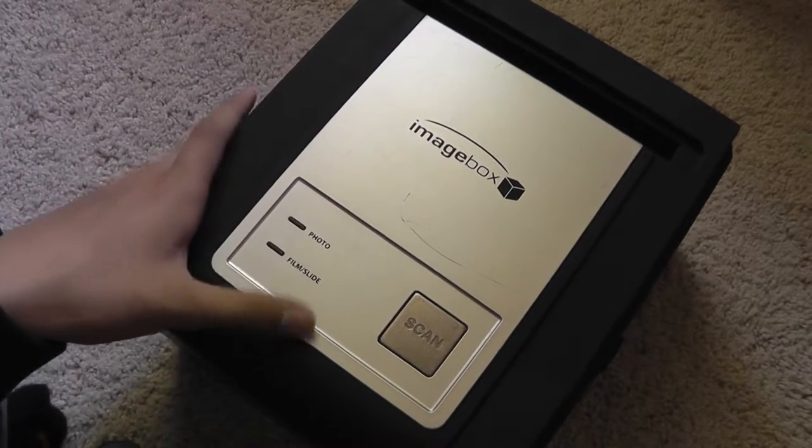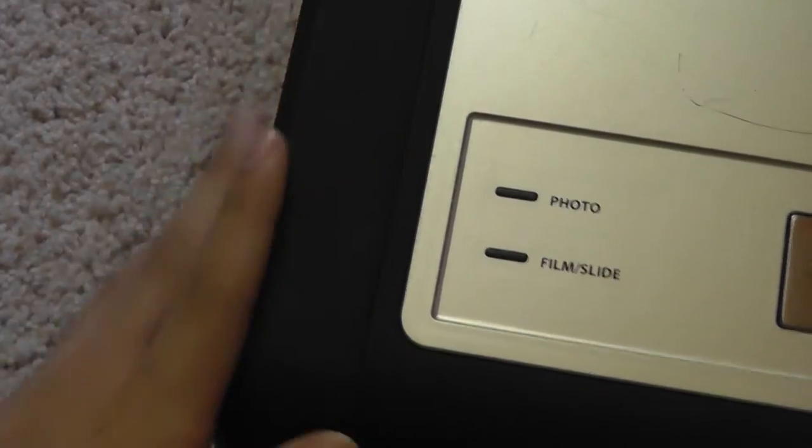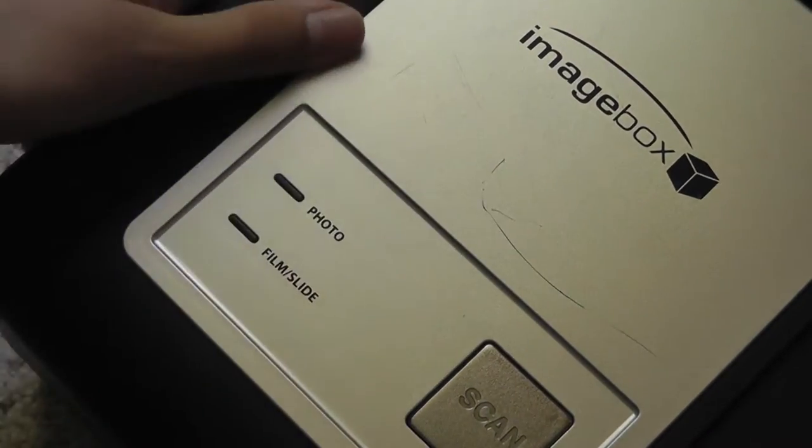Taking a closer look at the design, the body is basically made entirely out of a soft-touch rubber material and coating. It feels pretty good in terms of grip, so you won't accidentally drop it. The front piece, though, is made out of plastic and it can scratch quite easily, which is unfortunate.